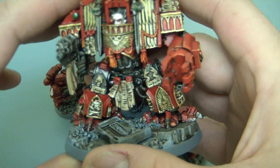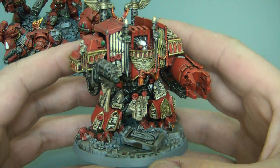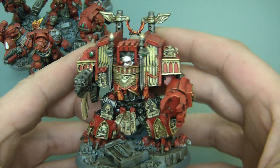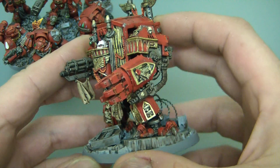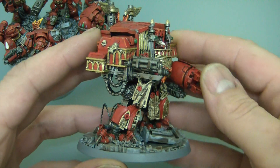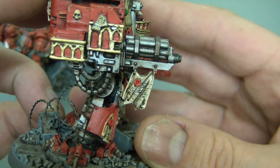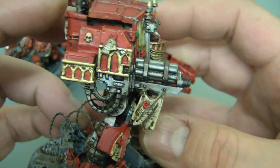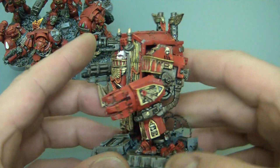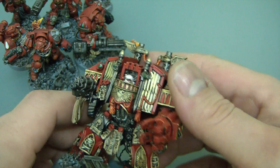Anyway, this is one I did a while ago — this is a Venerable Dreadnought. Not one of my best ones I'm afraid, because once again it's a metal one. I just don't seem to be able to get the shading right and so forth. But nonetheless, this is in Blood Angels colours. When you look this close it looks quite messy, I think we'll move it back a bit — it looks better. So yeah, that's finally done. I'm not really going to do anything else with it; to be honest the model was just getting on my nerves anyway.